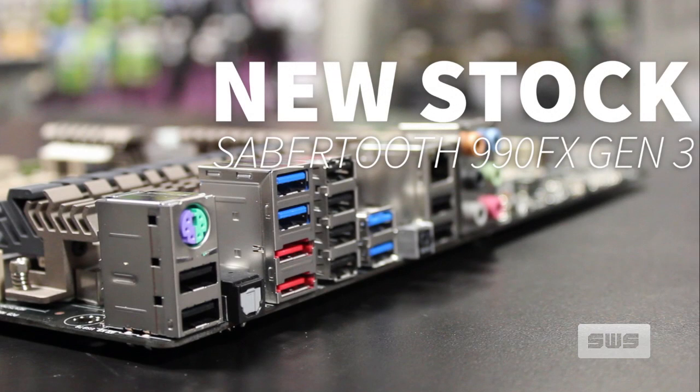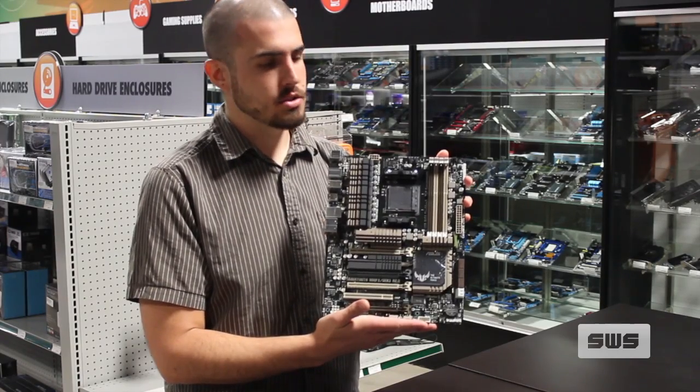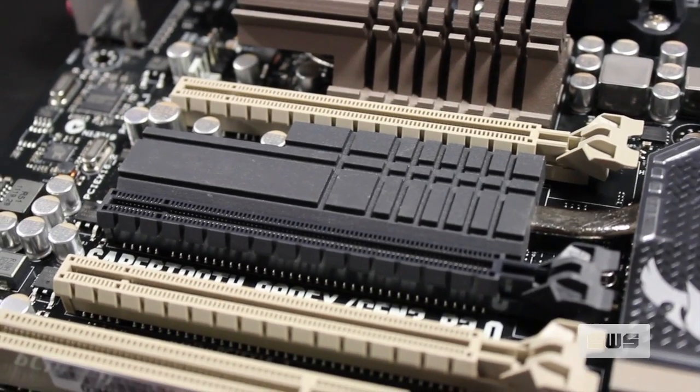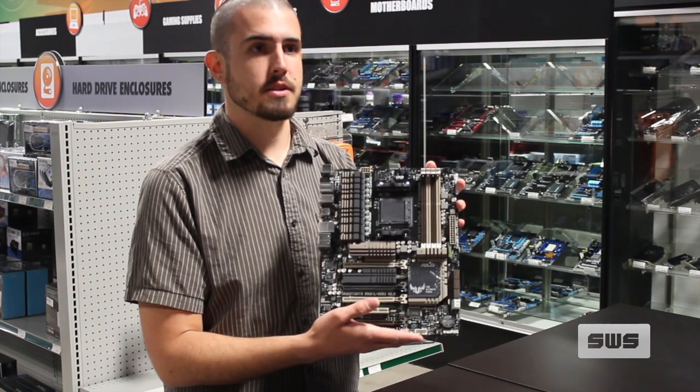Hi everyone, it's Nathan here with your new item this week: the Asus Sabertooth 990FX Gen 3. To those of you familiar with the 990FX Gen 2, the big difference on this board is the inclusion of PCI Express 3 with this PLX chip here. That makes it the only 990FX board on the market right now that has PCI Express 3 support.